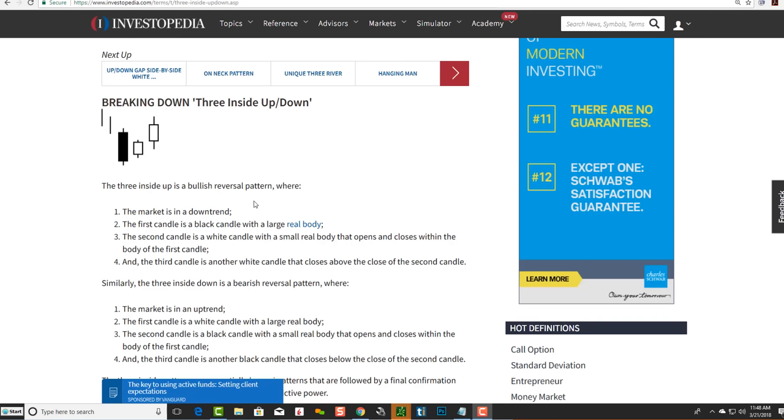It's a bullish reversal pattern where: number one, the market is in a downtrend; number two, the first candle is a black or red candle with a large real body; the second candle is a white candle with a small real body that opens and closes within the body of the first candle; and the third candle is another white or green candle that closes above the close of the second candle.